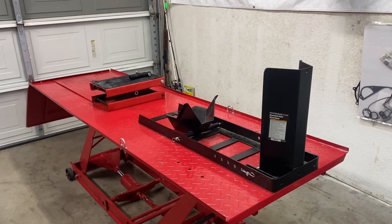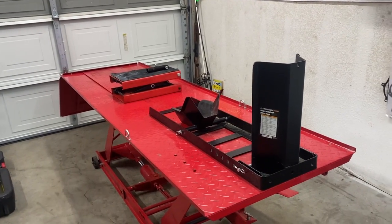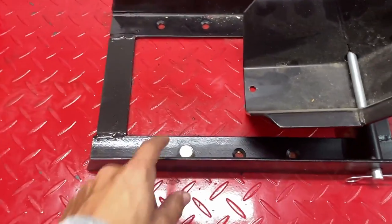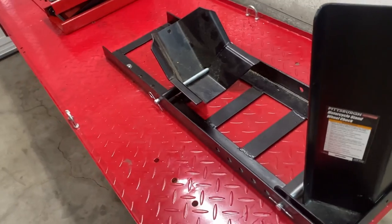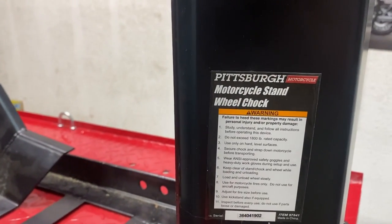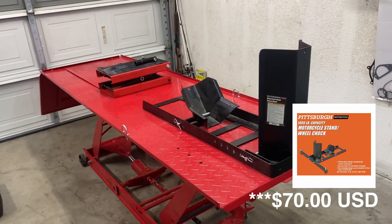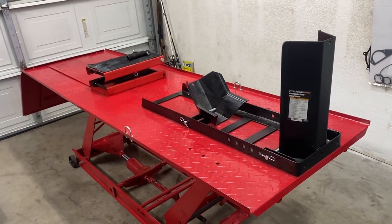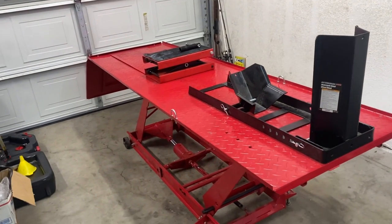If you want to check out the original one it comes with, check out my first video — I'll post it up on the screen. Now if you purchase this upgraded one, you do have to secure it down yourself, so I drilled holes in the lift and secured it down. It's been on there for probably two and a half years and I haven't had to do anything else to it. It's the Pittsburgh motorcycle stand wheel chalk, and you can purchase it at Harbor Freight. I just checked their website — you can get it for $60 without any coupons. Not too bad of an investment if you're going to be parking your motorcycle on the stand by yourself a lot.